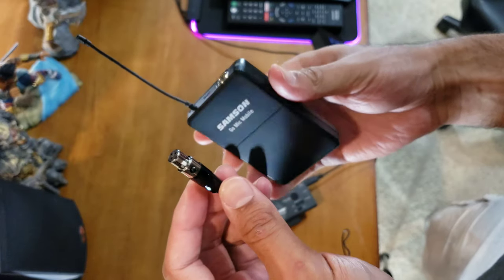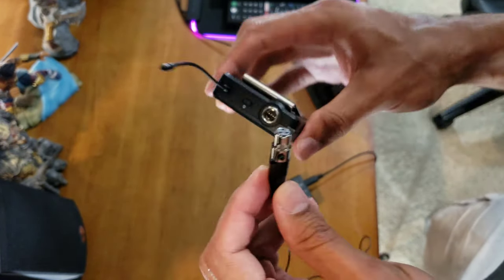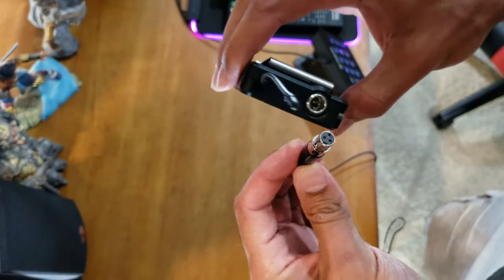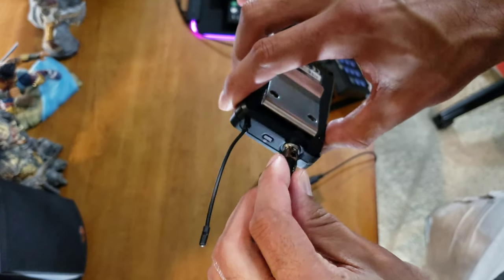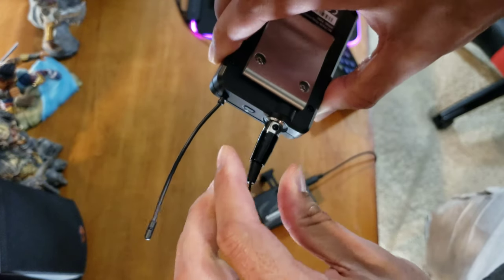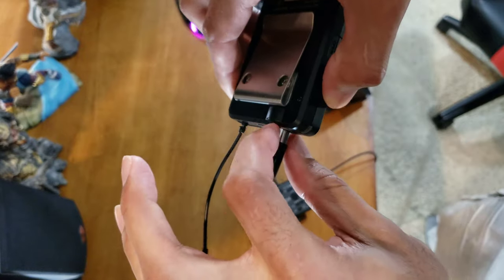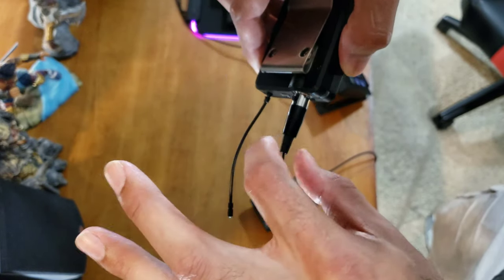Real quick before testing the microphone — I want to show you the plug-in. You plug the mini XLR into the top here. Line up the grooves — those three little pins with the three holes — push it in, you'll hear a click, and it's locked in. To unlock, just push the small black button down and pull out.